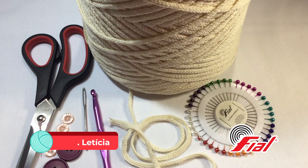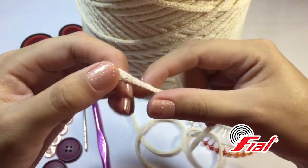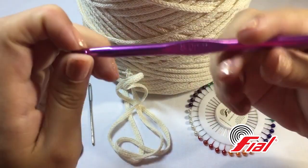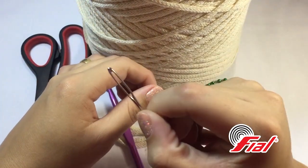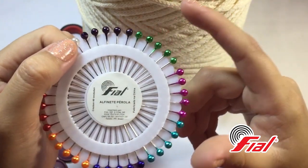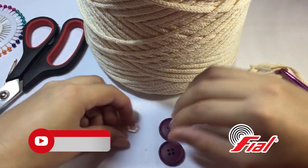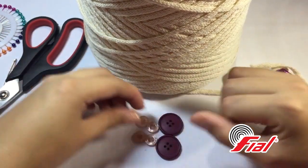I will start by presenting the material of our lesson. I have here today, for you, our launch — the launch from Fial, which is the new Tiras de Malha Extra Cru. It is very nice, very lightweight. I will start working with it with needle number 6mm. Here I have two models of buttons for you to see. You will be able to put buttons, zipper, pérola, pedra — whichever way you want to close.